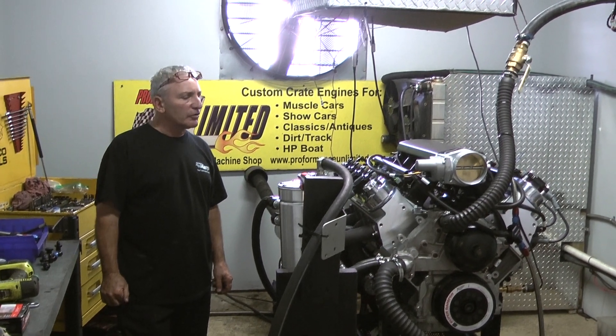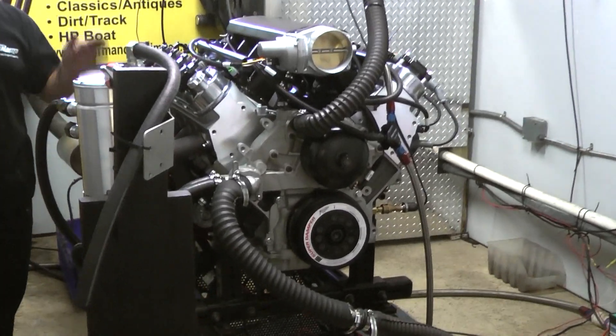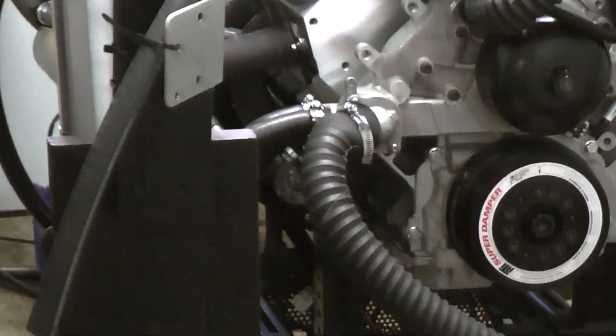Good morning everybody. It's Friday once again. We have one of our 427 LS's on a dyno. This is going to a project car — there's no paint on this motor. He wanted a dry sump system, going to one of his project cars.